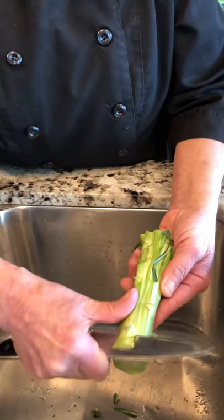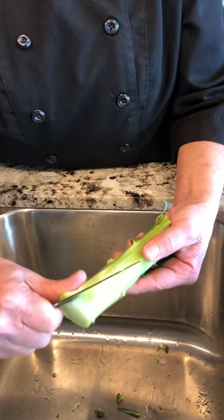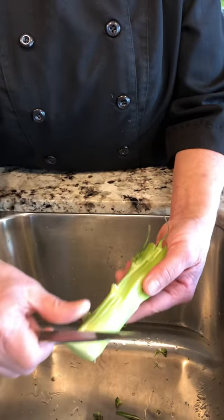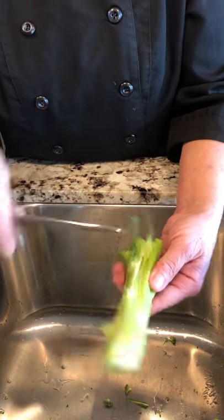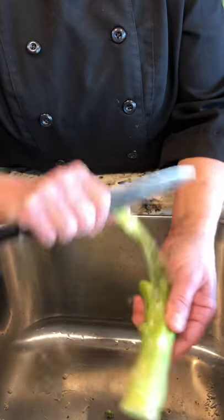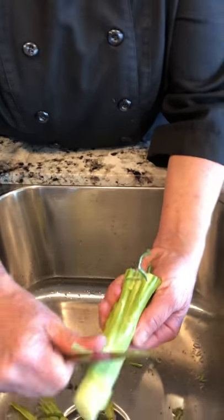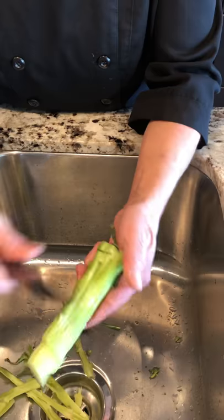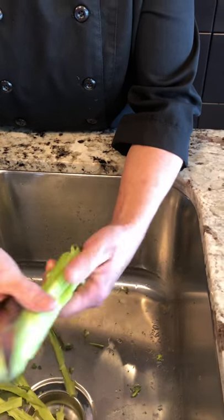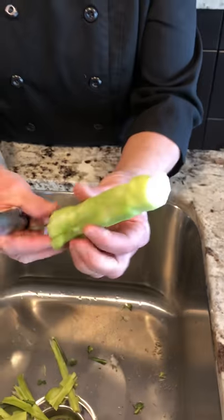Just grab and it peels right off, all the way up. Now if you cut it too far up on the branches it won't peel all the way up to the branches, but that's okay because the branch parts aren't very woody, just a little woody. There we have it. The pieces that didn't peel all the way from the bottom to the top of the stem, just go along and give a nice little trim.